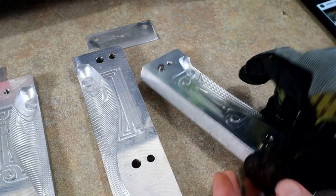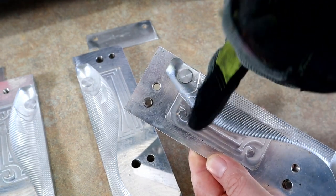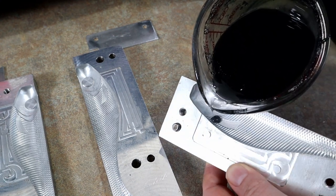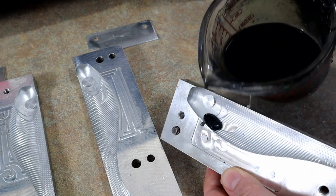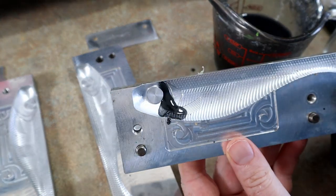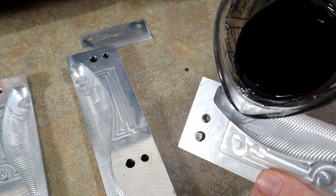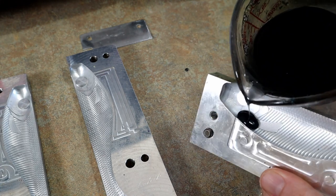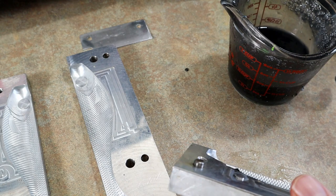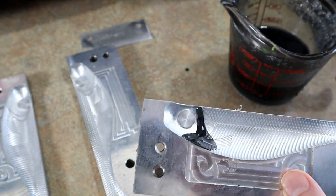The idea here is like an upside-down pour. Instead of pouring the black from the top and dripping it down towards the bottom, we're going to try to do it the opposite way - from the bottom, dripping up towards the top. This is going to take some getting used to because the bottom is a lot more angled.